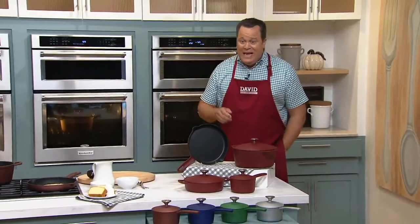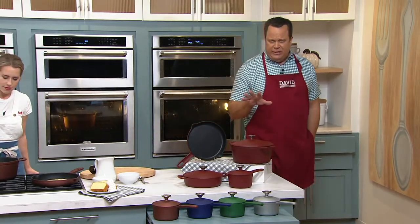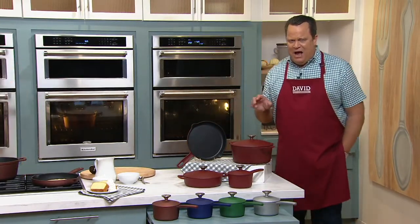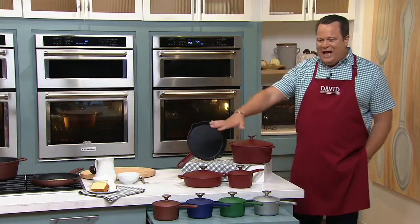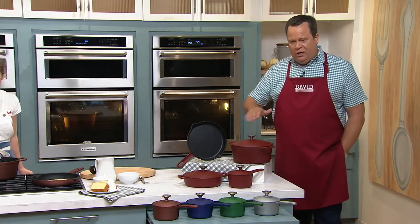I've got more colors in Cook's Essential Seven Piece Cast Iron Elite Nonstick Cookware Set. You heard me say a few things you don't usually hear together — cast iron and nonstick in the same breath? That's right. An entire set of cast iron cookware with a nonstick coating on the inside.